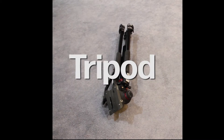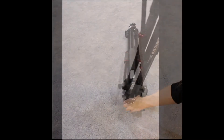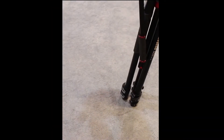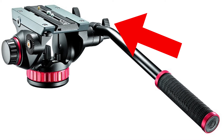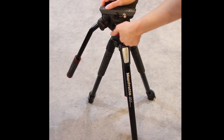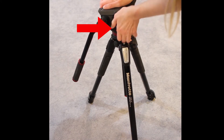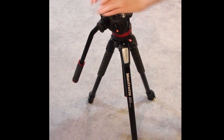This is the tripod when it is fully collapsed. You pull this little screw right here to uncollapse it. Make sure that when you're putting the camera on the tripod, it is level, and that you tighten this little one a lot so that the tripod will not move.